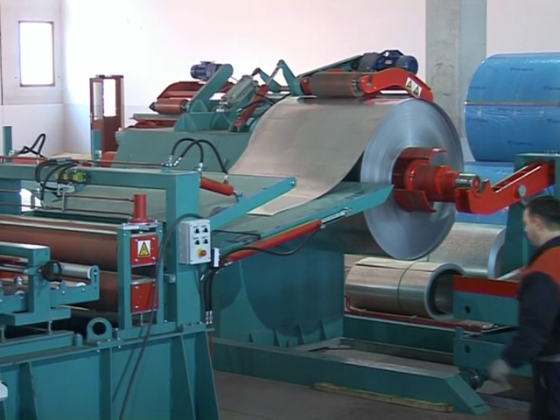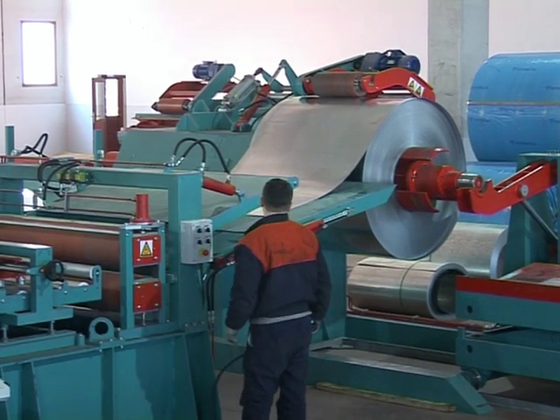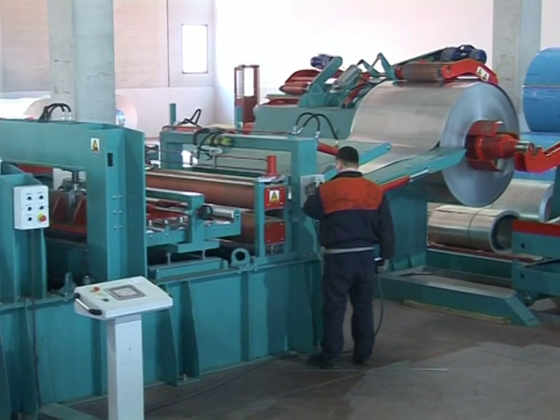Roll reducing line. In the roll reducing line, the metal sheet shifts to the drawing roller group with the aid of the hydraulic roll openers and trolley. The openers used in these lines have a much higher capacity than the ones used in the normal roll forming lines.